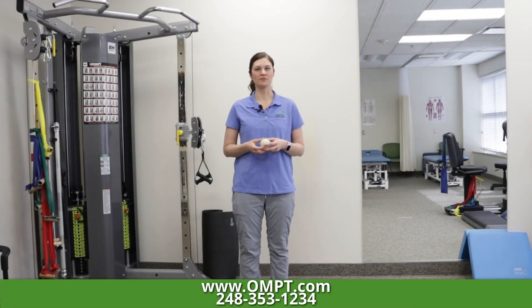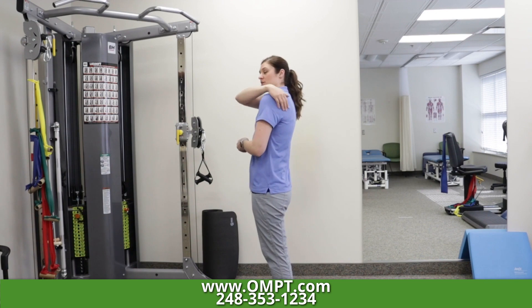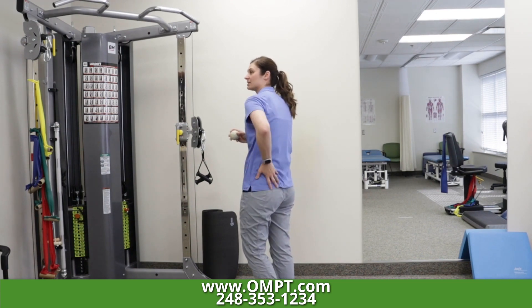Hi, this is Samantha Schutnik, one of the physical therapists at OMPT Specialists. I'm here today to help you with the home exercise program for some soft tissue mobilization of this and this area.